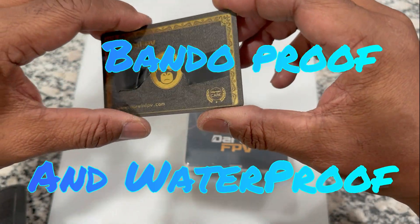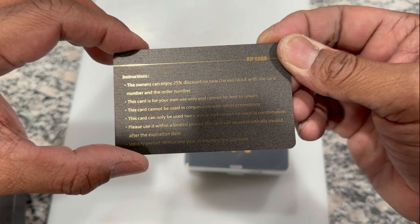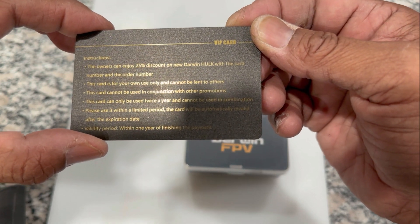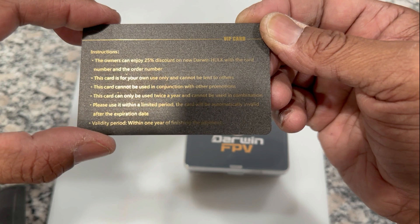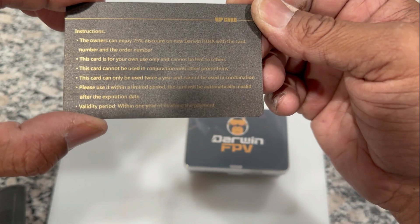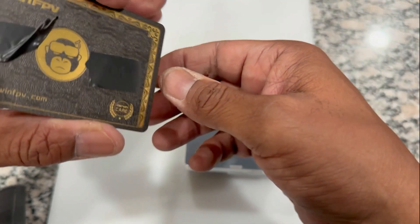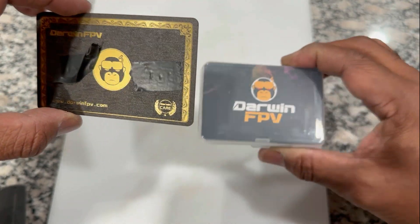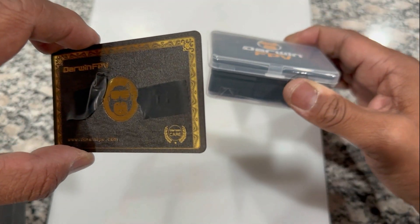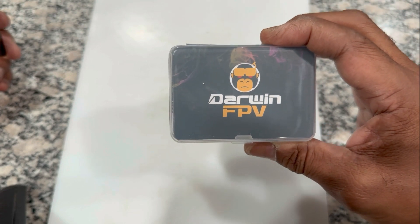It does come with this care card and it has two numbers on the side — it's just like a debit card, real quality guys. Darwin is stepping up. Look at this: the owner can enjoy a 25% discount on a new Darwin Hulk with this card number on the order. This card is for your own use — it cannot be lent to others, so don't try to use my numbers. This card cannot be used in conjunction with any other promotions. It can be used twice a year. It will automatically be invalid after its expiration date. So what does that mean? Basically, if this thing breaks for any reason, no questions asked, you can go ahead and buy another one for 25% off.